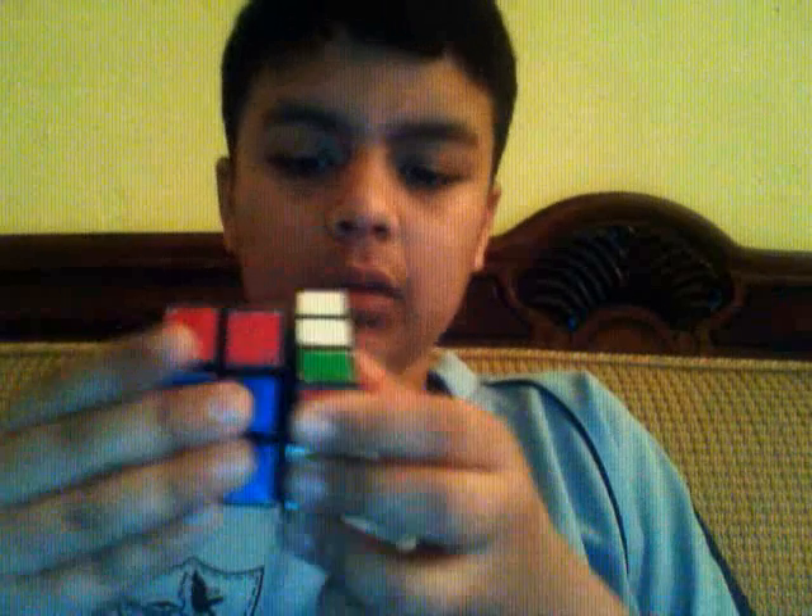You just need to make sure something like this doesn't happen — it should not be stuck like this. As I showed you, that should never happen. It should be smooth, going easily like this. I'll show you once more — it's supposed to be done like this. Now I'm going to show you how we actually do it.